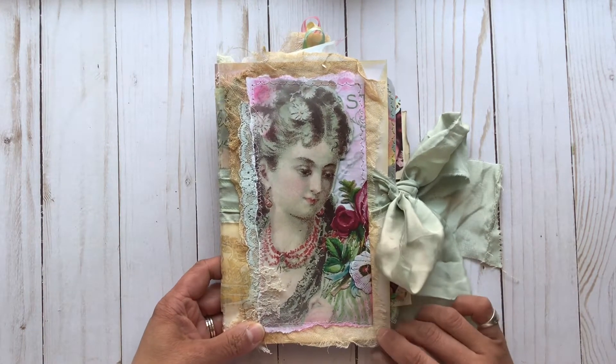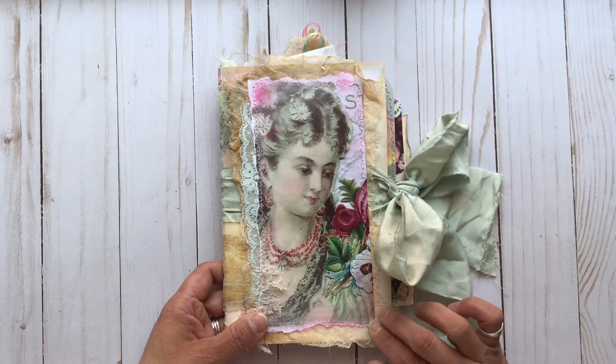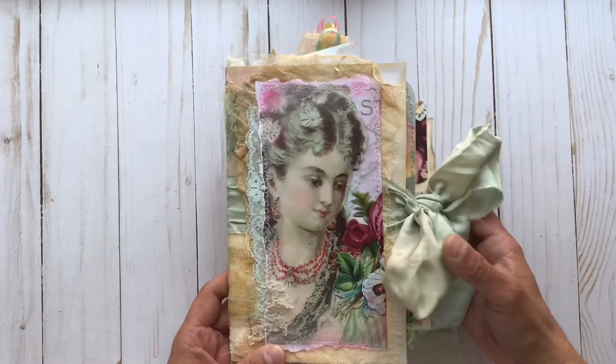This is a cute little ephemera folio that I made using two of her digitals: the Spring Days digital kit and the Yaya's Spring Days digital kit. They coordinate beautifully together as you'll see as we go through it. So let's take a look.